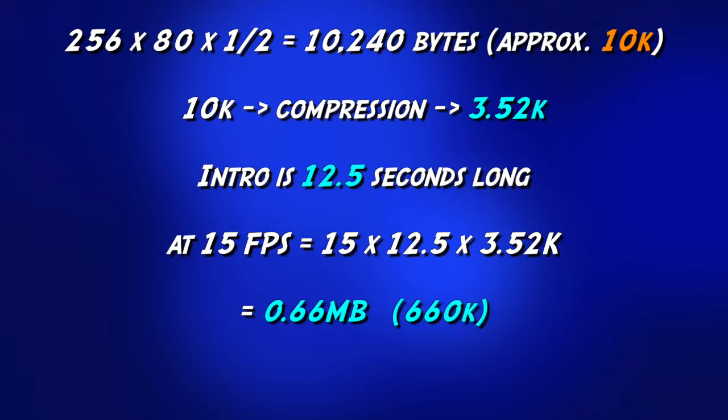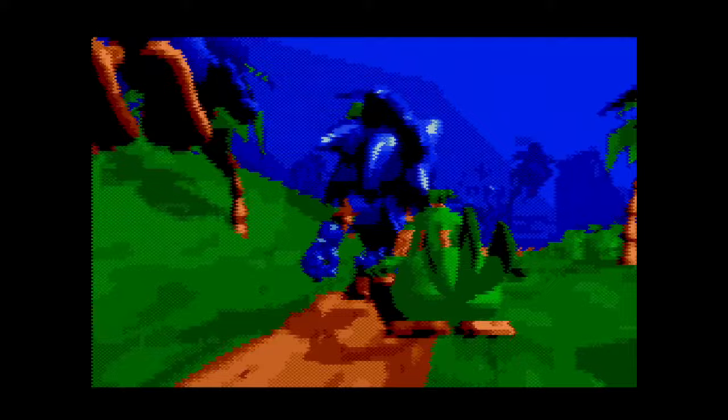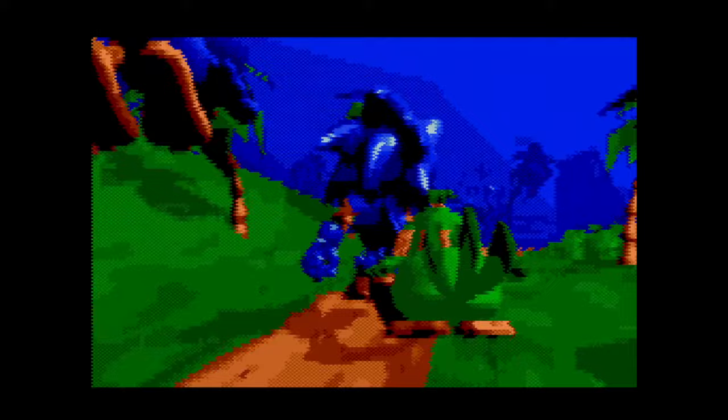All this was a surprise to Sega. I'd been saving space the whole project to try something like this, and we only dropped in the animation with a few weeks to go. Luckily they liked it.